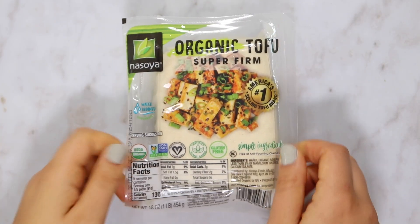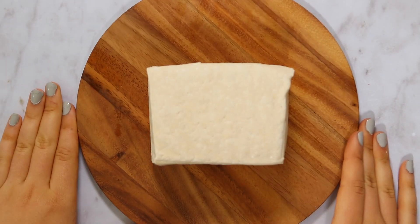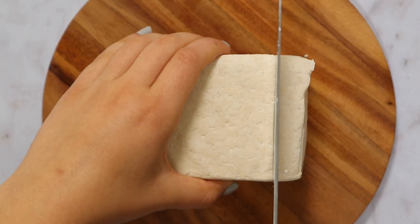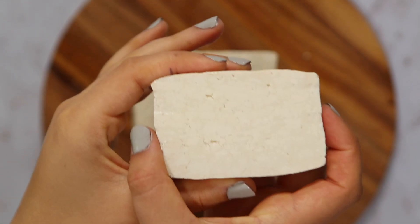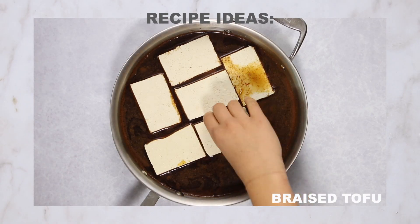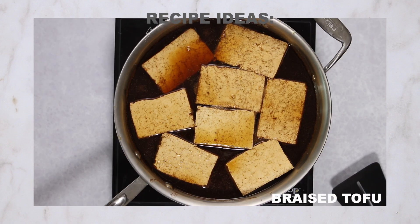Last but certainly not least, we have super firm tofu. This is tofu that has really been pressed — you'll notice that other tofu comes stored in water inside a larger plastic box, but super firm tofu is simply wrapped in plastic. You can use super firm tofu in any recipe where you would use extra firm tofu. The main difference is that it holds up better when simmering and gets even crispier when baked, because it already has a lower moisture content. I like to use it in my braised tofu recipe because it absorbs the marinade well and doesn't fall apart when cooked in the pan for an extended period.